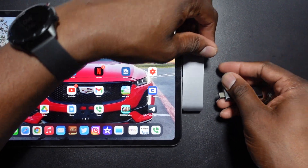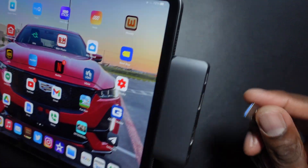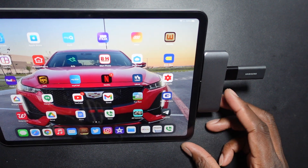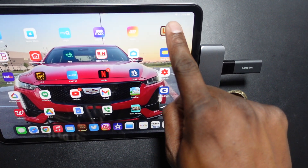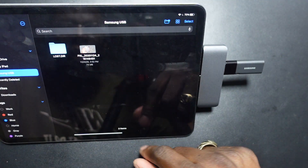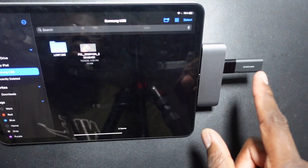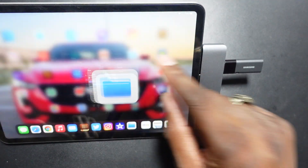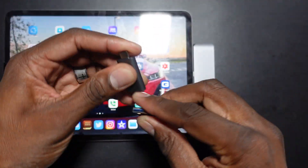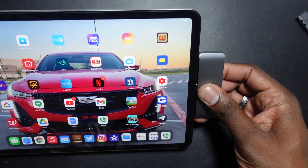Let's take it out and try the USB-A side, because this is the reason I got this. Normally a little notification will pop up, but we'll just go right into Files. It looks like it's already reading it. There it is — there's really nothing on this thumb drive since I've been clearing it off, but it definitely reads it. Everything reads good.